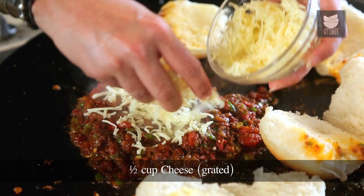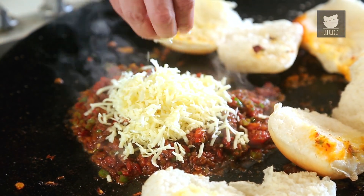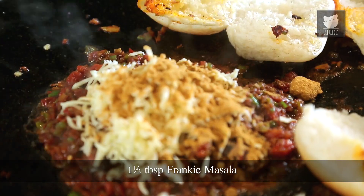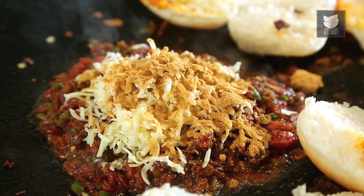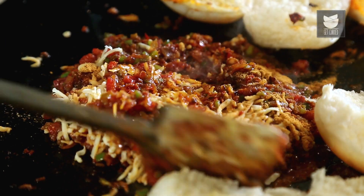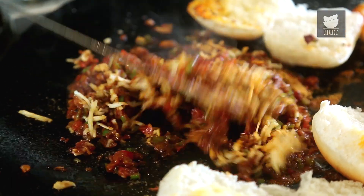Now is the exciting part. I'm going to put 1.5 cups of grated cheese in the masala, and some Frankie Masala — we've added a tbsp and a half of the Frankie Masala. Just going to mix this quickly, then spread this mixture onto the Pau.